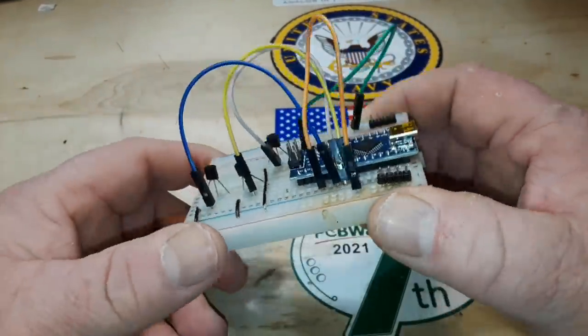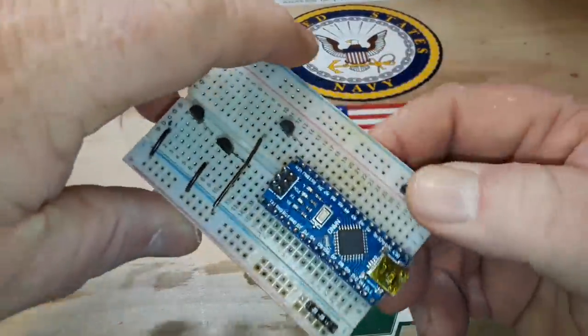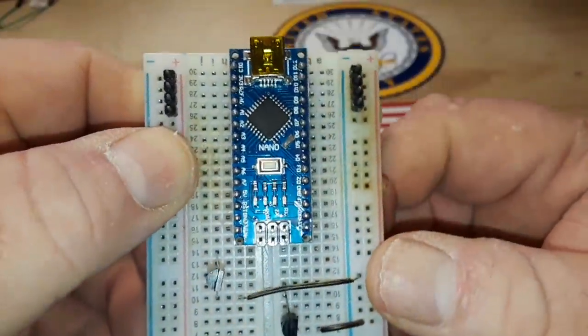Hey, what's happening guys? Today, I want to talk about this guy right here — the Arduino Nano.